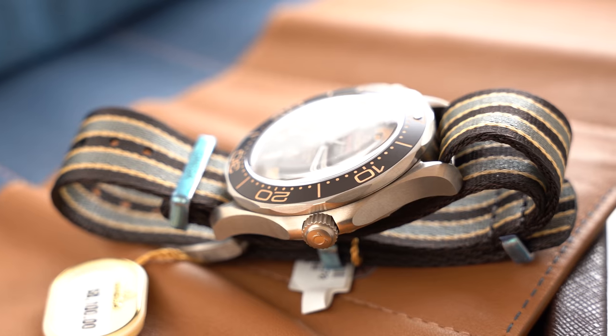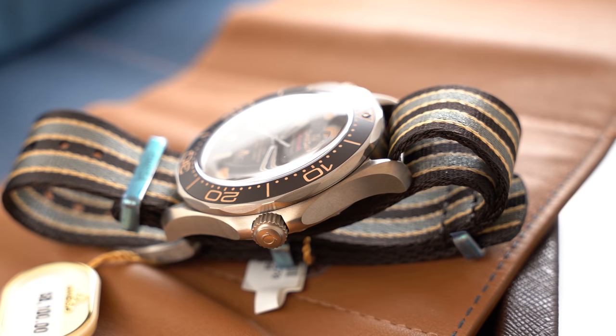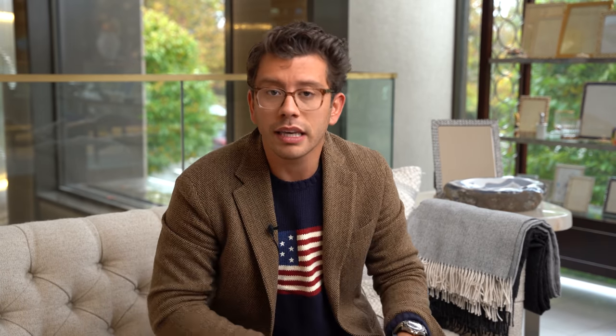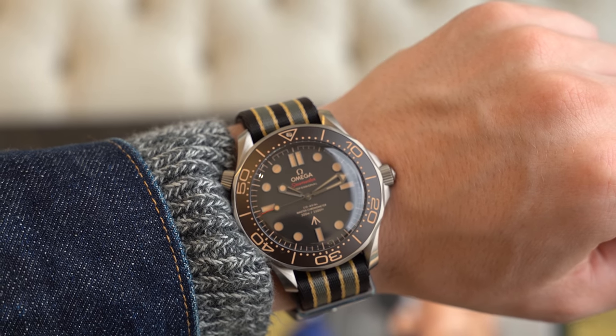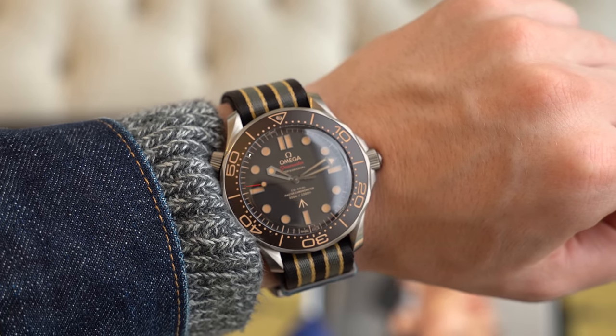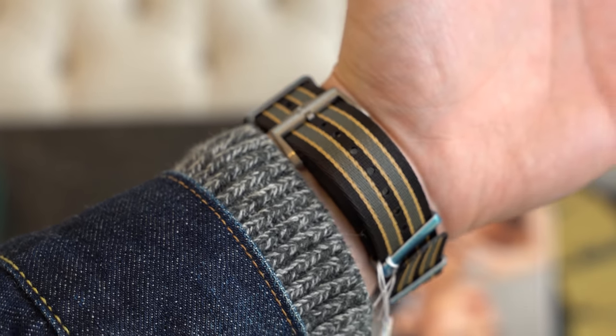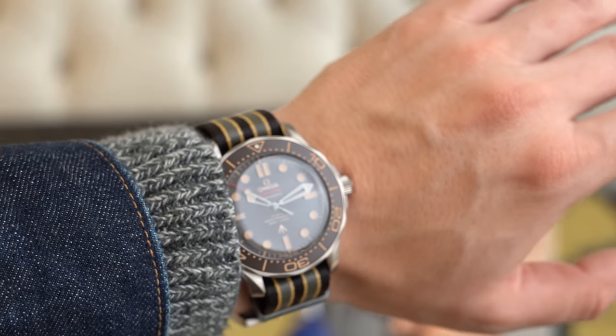First thing that jumps out is the weight. It's cased in titanium, which is definitely unusual for a Seamaster — not the typical fare. It's 42 millimeters in diameter, which typically is too big for me. Keep in mind that I look at like a 40 millimeter sports watch, a Rolex for instance, and oftentimes even those are a little bit big on my wrist. But this, I think, fits super well.